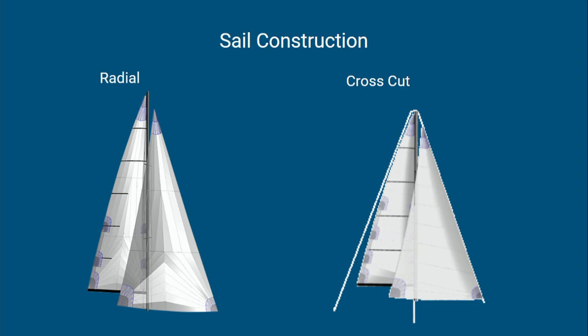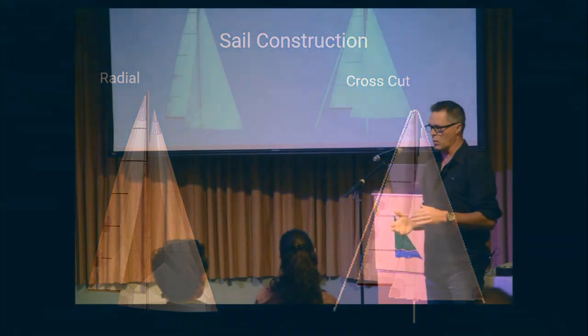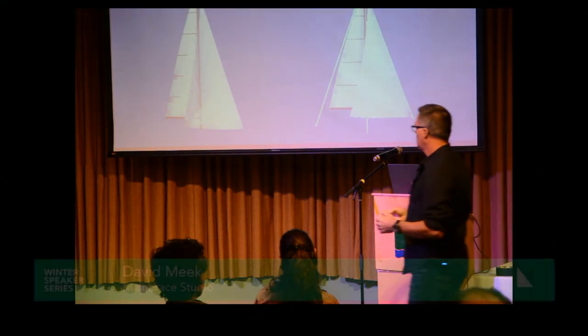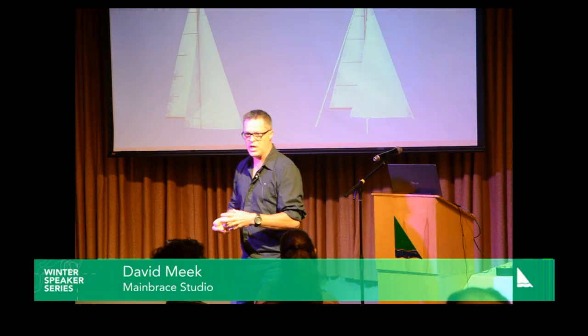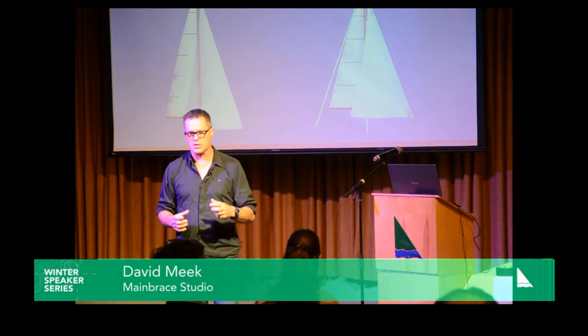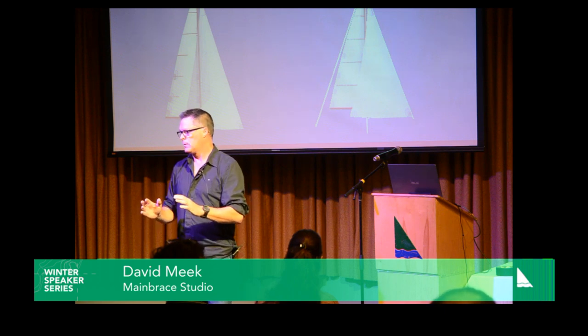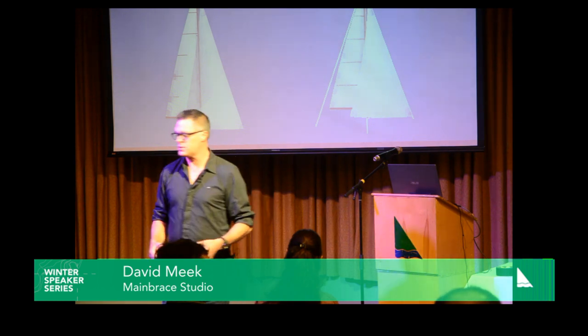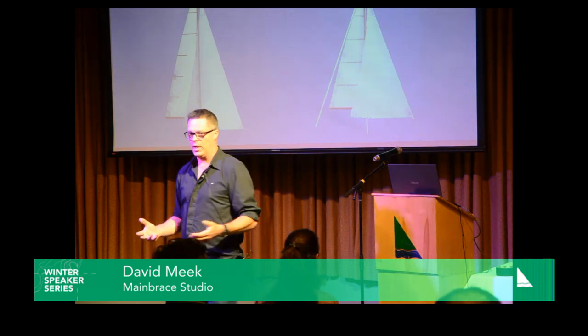Typically sails are cut either cross-cut or radial. The cross-cut is just a straight slab cut — most cruising sails are cut this way. A lot of race sails are radial cut. Typically, the more panels you have, the smaller the panels are, the better the shape, and the longer it will hold its shape. The problem, of course, is that there's a lot of labor involved.